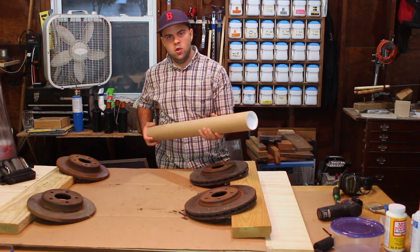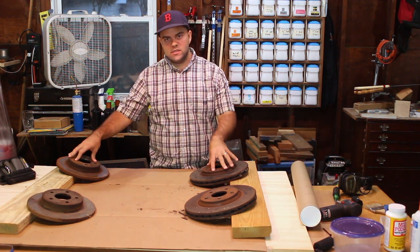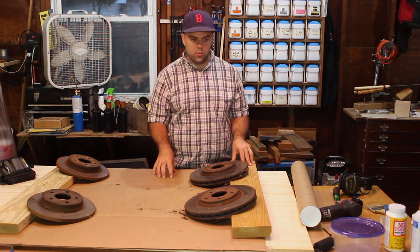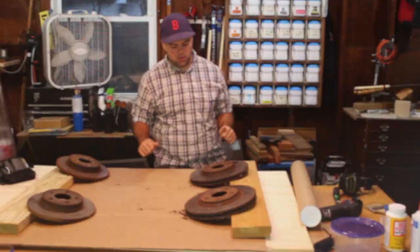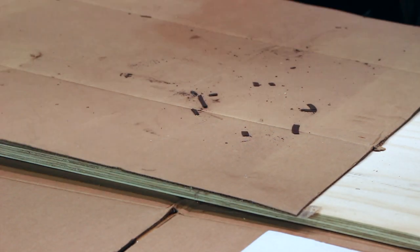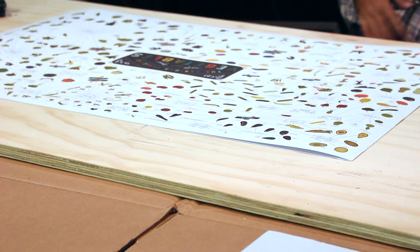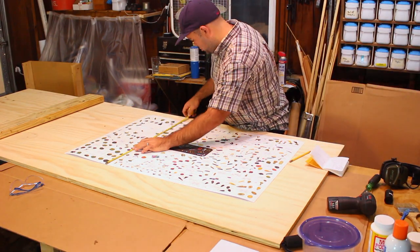The poster comes in a tube, which is great for shipping — it arrived completely undamaged. I put some weights on the corners with cardboard protecting it. It's been about four days, so we should be good to go. The weights were overkill, but you definitely want to lay the poster out for a few days so that it's flat.